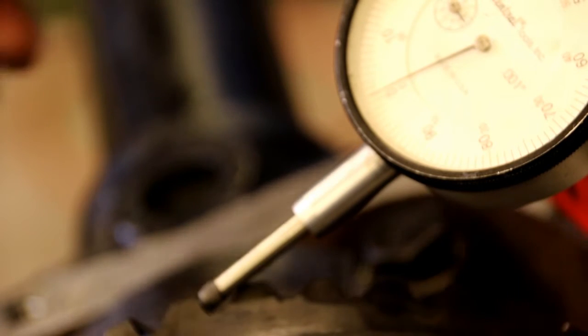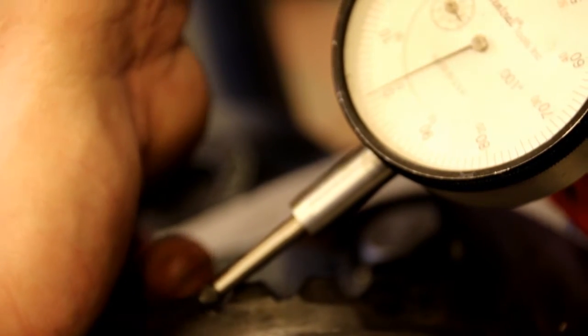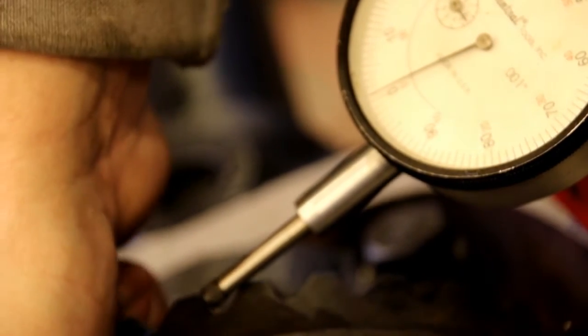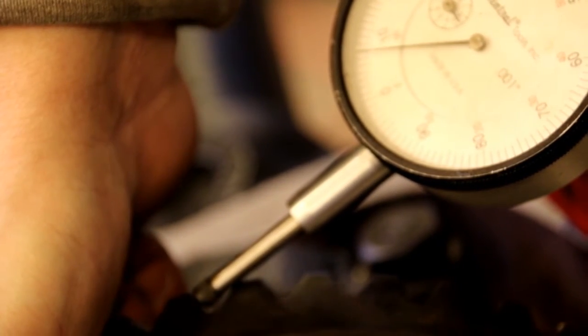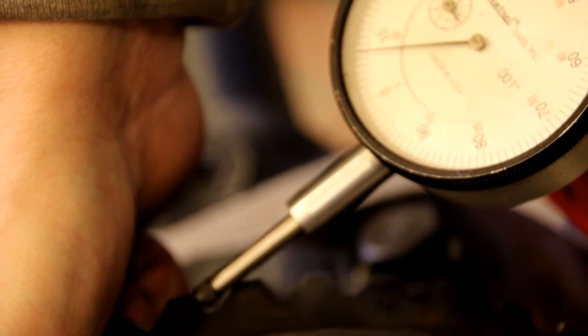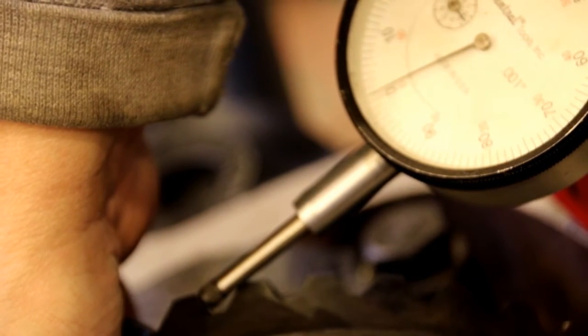Now I've got the dial indicator set up. We'll get the ring gear all the way one way and I'll show you what we've got for backlash. That little bit of movement there is the backlash. We're on zero, and we've got six and a half thousandths of backlash. What we're looking for is anywhere between six and ten thousandths — and we hit that right on the money.